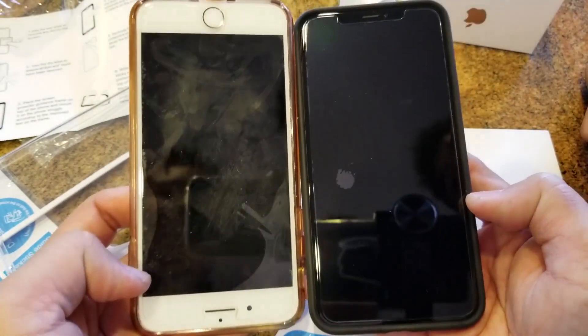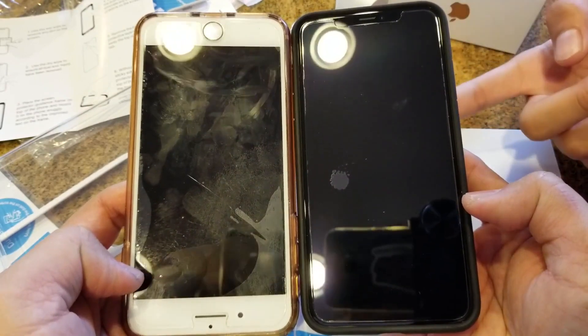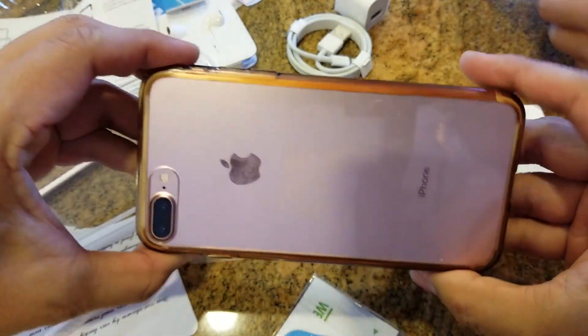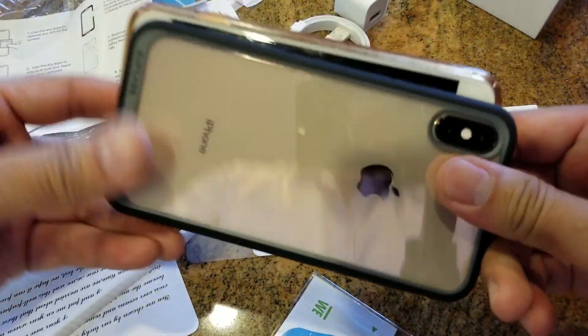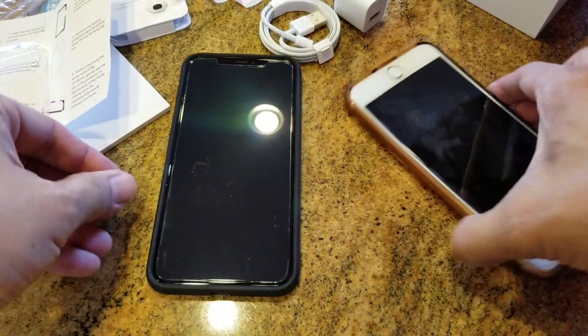That's my wife's old iPhone 7 Plus with a case, and side by side, dimensionally speaking, they're pretty close. But the XS Max obviously is more powerful — no home button, bigger screen, and of course a lot more money.